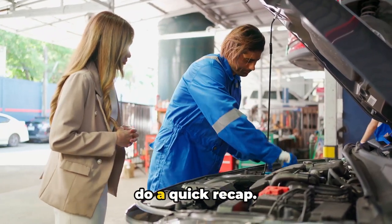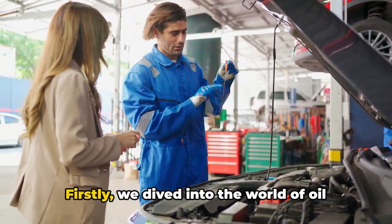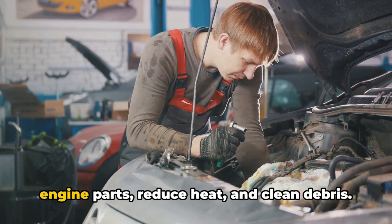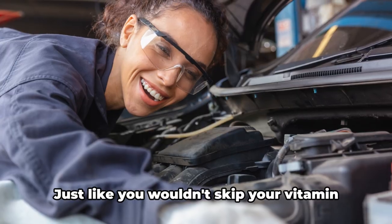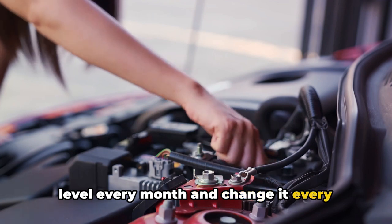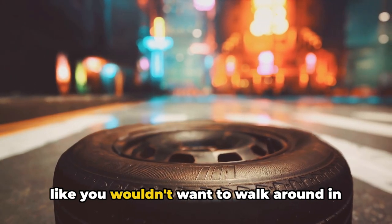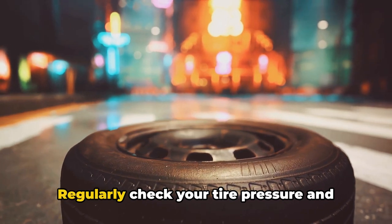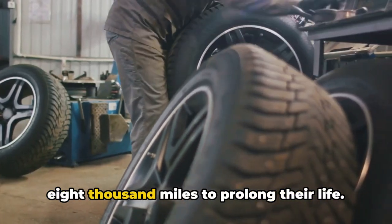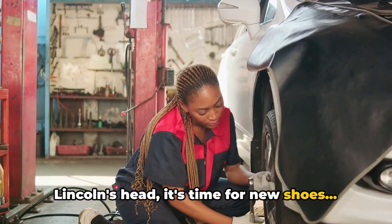Let's do a quick recap. We dived into oil checks and changes — oil is the lifeblood of your engine, lubricating parts, reducing heat, and cleaning debris. Check your oil level every month and change it every 3,000 to 5,000 miles. We rolled onto tire maintenance — regularly check tire pressure and tread depth for a safe, smooth ride. Rotate your tires every 6,000 to 8,000 miles to prolong their life. And remember the penny trick: if you can see all of Lincoln's head, it's time for new tires.